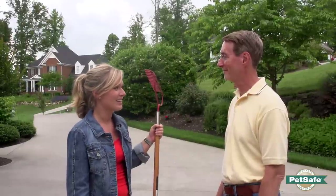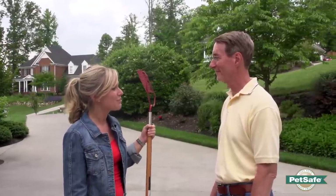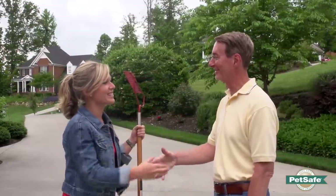After today I really feel like I can install my fence and feel good that I'm going to be keeping my pets safe. I really appreciate all your help. Well, I'm glad to be here and glad to help you. Good luck with your installation. Thank you so much.